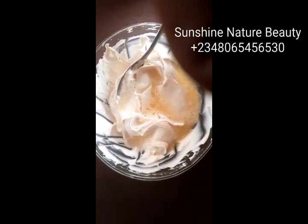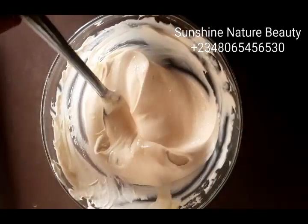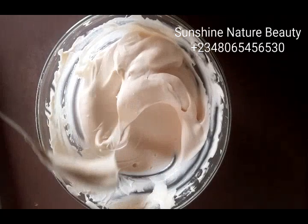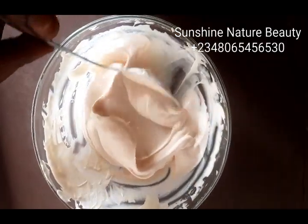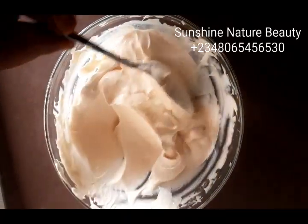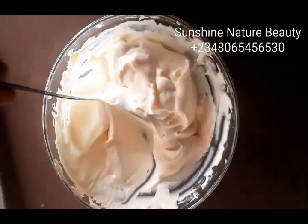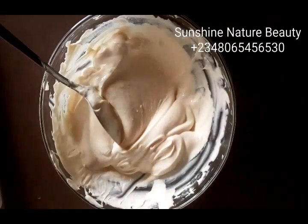So after adding everything, you turn it in very well. At this stage, all you need to do is blend your cream so that everything can mix in very well. If you look at it, you will see that there are lumps in this cream. Once you finish blending it, this will become all creamy and everything will mix in very well. And you can transfer it into your clean sterilized jar, and that will be all.